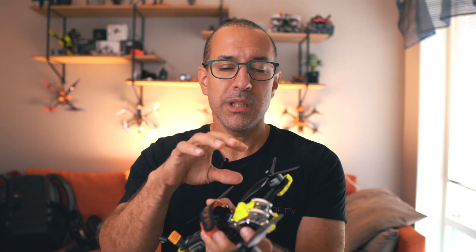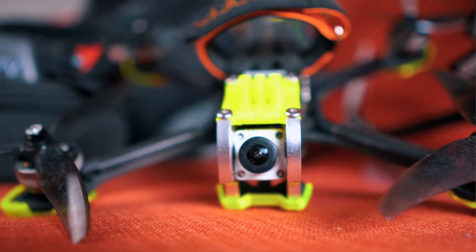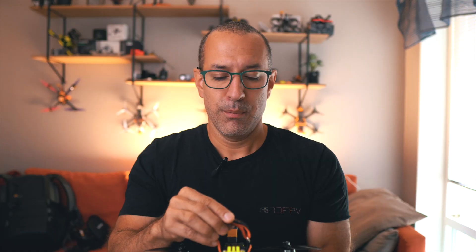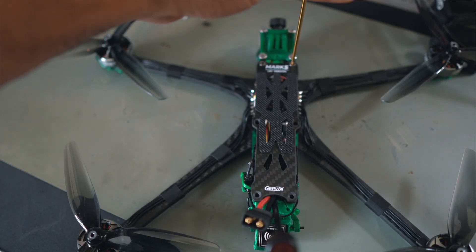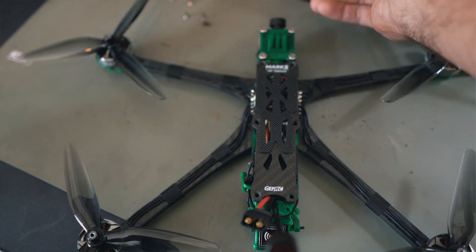The reason why I think this drone is so good is not only because of the way that it looks, with this nice fronting metal protecting the camera, but I like the fact that it's very easy to repair — or very easy to access the electronics — just by removing the top plate.